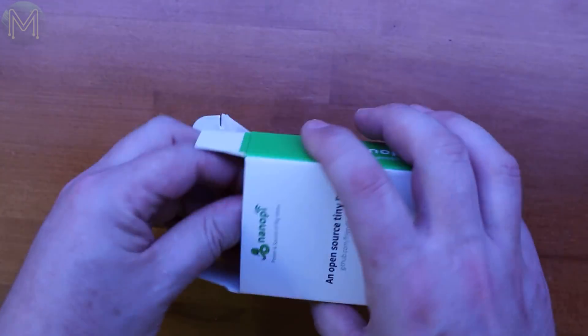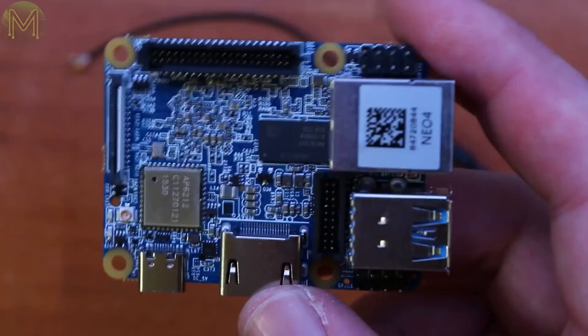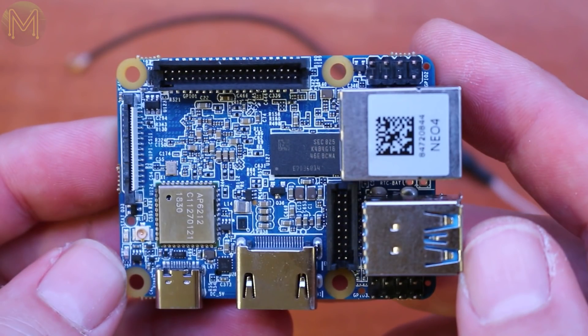The NanoPi Neo4 is currently the smallest RK3399-based SBC on the market, and it'll keep that title for a while yet. So what have FriendlyArm crammed into this tiny 60x45mm board? Starting from the top right, working clockwise.